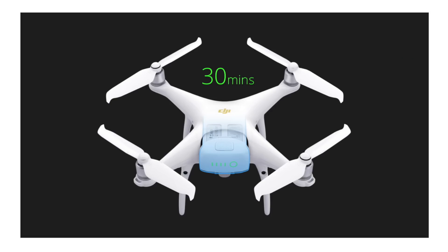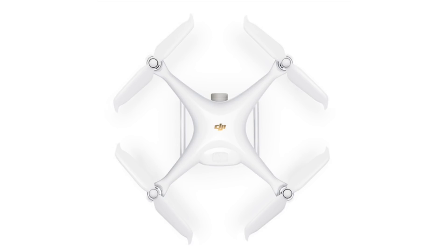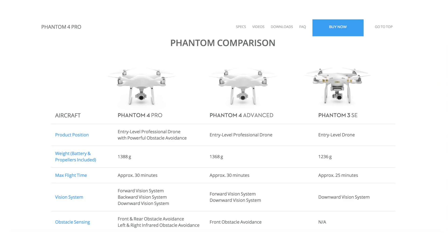Unfortunately the quieter propellers don't change the flight time — it's the same 30 minutes maximum. DJI is also releasing this drone with a golden DJI logo on top, which makes it visually distinguishable from the regular Phantom 4 Pro. So to summarize: new props, new ESC motors, OcuSync instead of LightBridge, and the price is $1,499. You can no longer buy the regular Phantom 4 Pro — from now on, the 2.0 version is the only option.